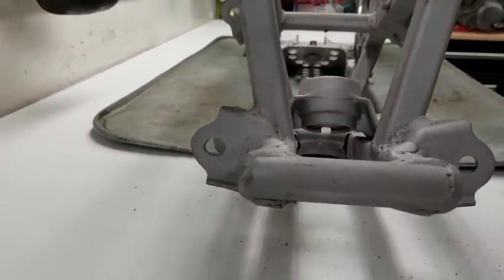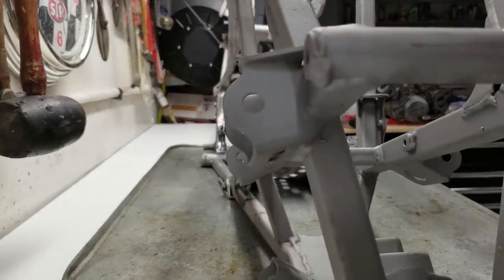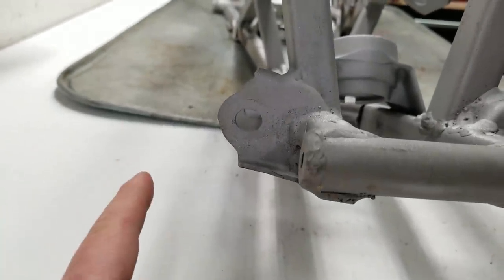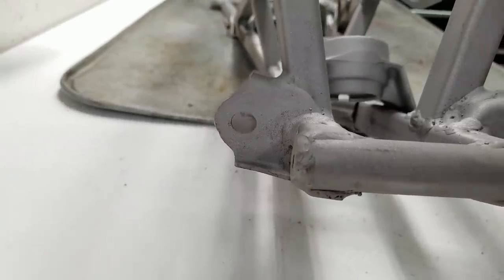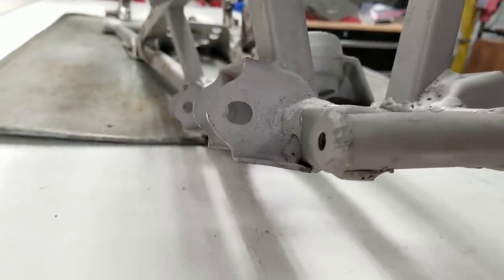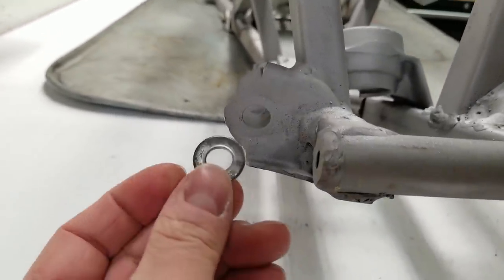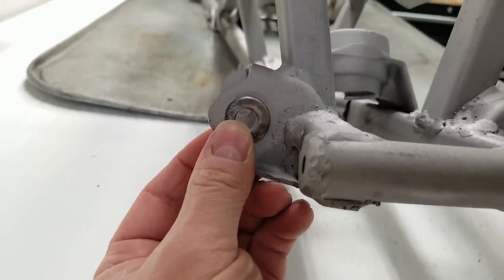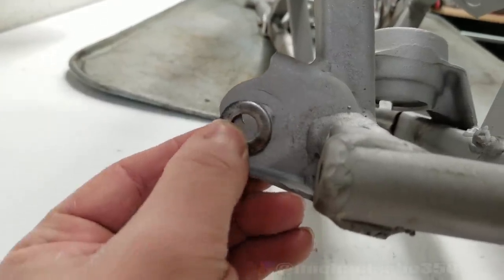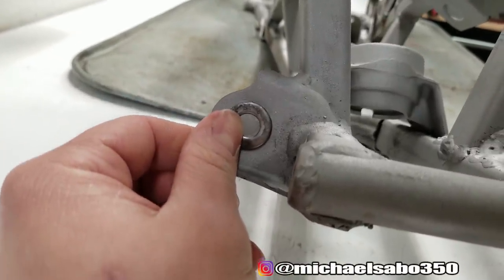I noticed this one bolt hole is elongated in the front A-arms. The A-arm that came out had a repair around this area - it probably smacked into a tree and yanked on the A-arm, causing that bolt hole to elongate. That might not cause an issue once new A-arms are bolted up, but it bothers me. I have a washer with the right size hole and I'm going to weld that in place right there to correct the issue. Once it's powder coated and the bolt's in there, nobody will ever notice it.